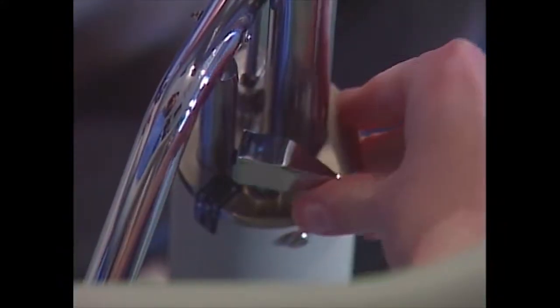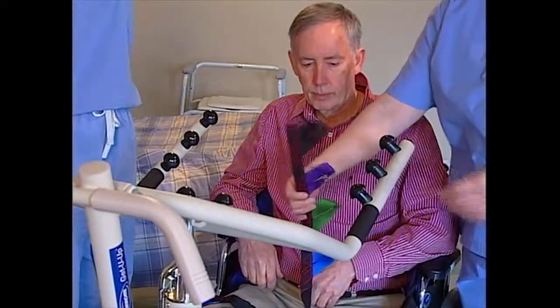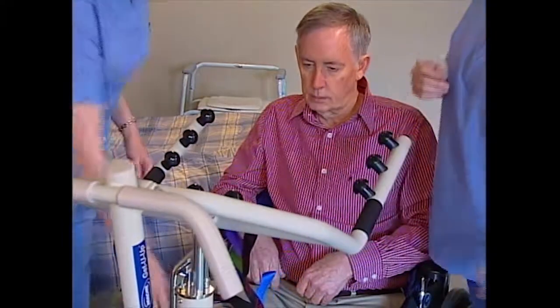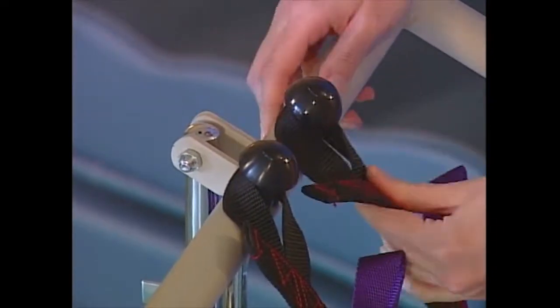Turn the control valve counterclockwise and the lift arms will lower. Pull the thigh supports forward and attach them to the forward most attachment points, which are located above the knee pad. Make sure you attach each strap to the lift using the same color loop.